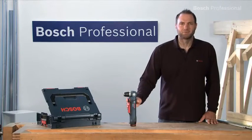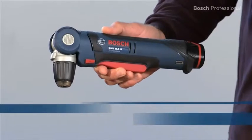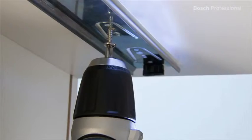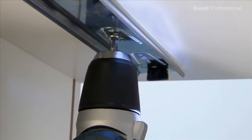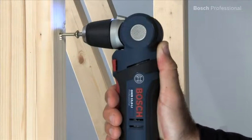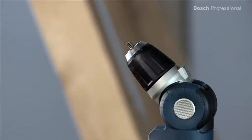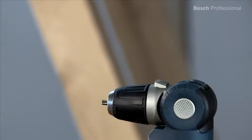What you see here is the versatile GWB 10.8 LI Professional Cordless Angle Drill Driver. It's the compact solution for hard-to-reach areas. It has enough power to effortlessly drive screws with a diameter of up to 6 mm. Its head can be set to five different positions, which makes this drill driver extremely versatile.